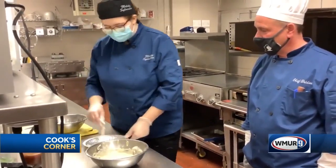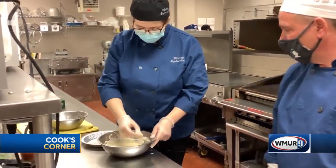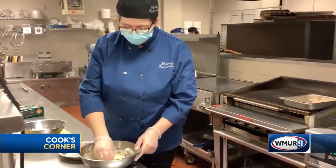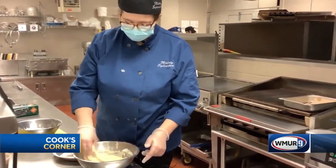And now I'm going to coat this in our tempura batter. It's a lot easier to coat chicken when you have just your plain fingers, but for the sake of the demonstration, I'm wearing gloves.